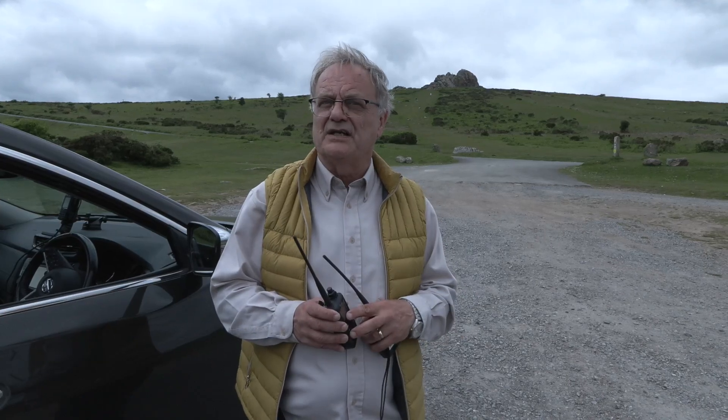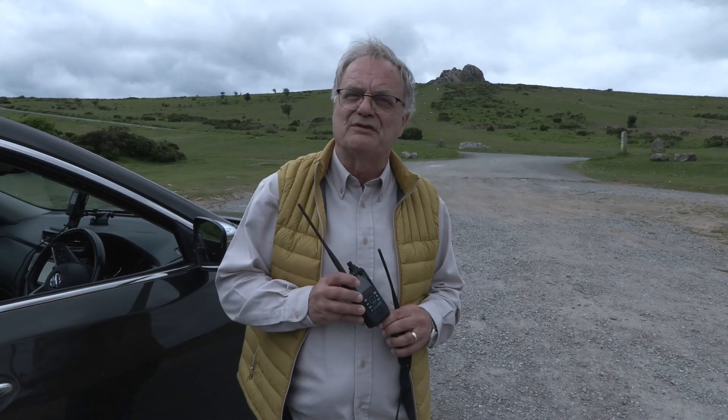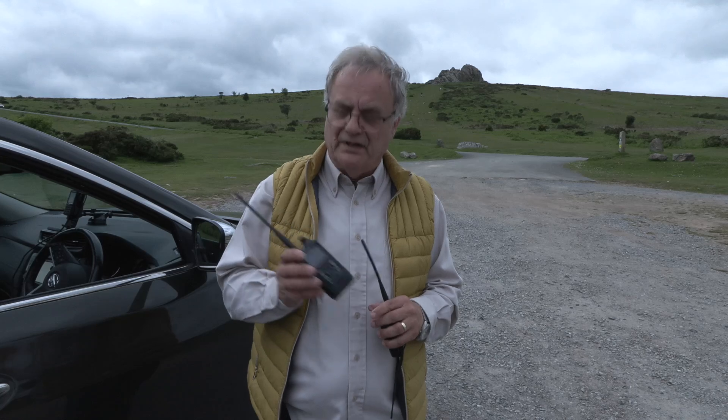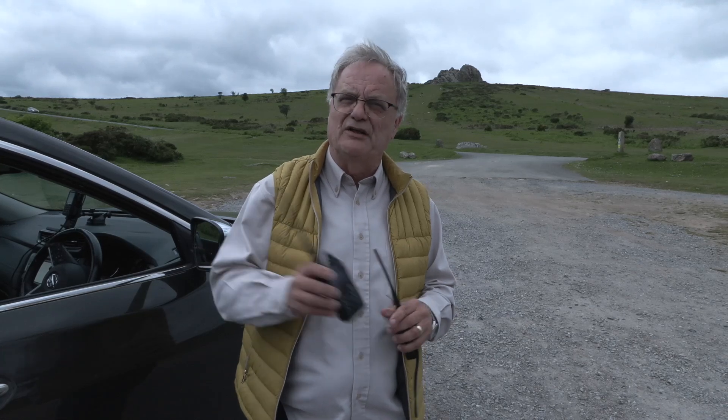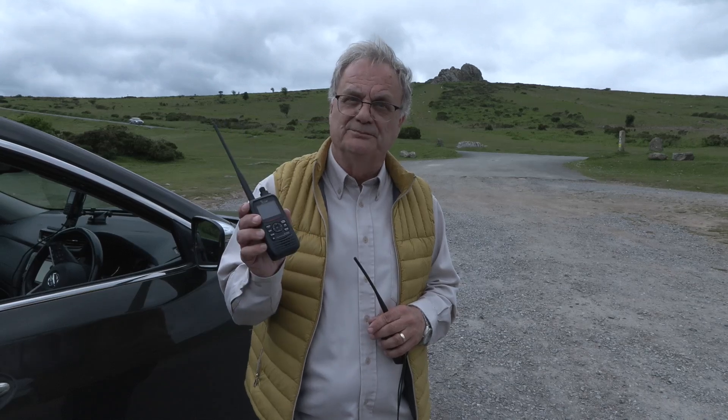I know a lot of stuff these days has moved on to either encrypted or digital, but there's still a whole array of signals to be monitored on AM and FM in the VHF and UHF bands, and still a lot of enthusiasts listening to them who are going to love this new radio. So we'll find out how true that is.